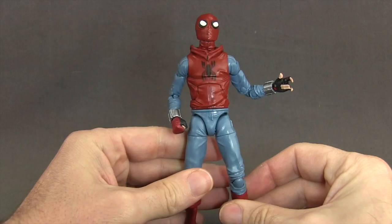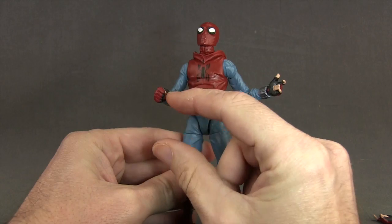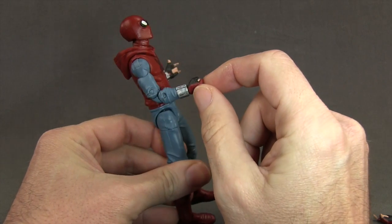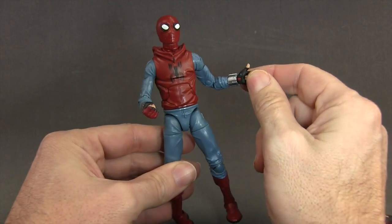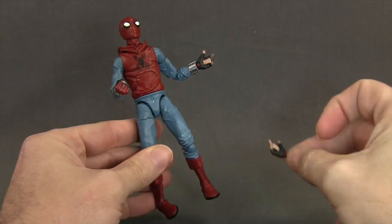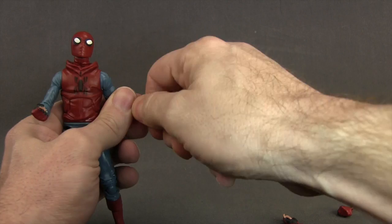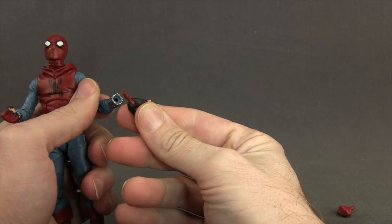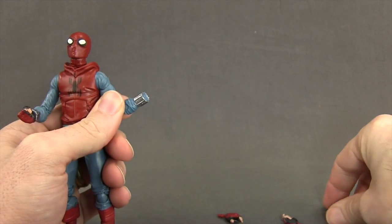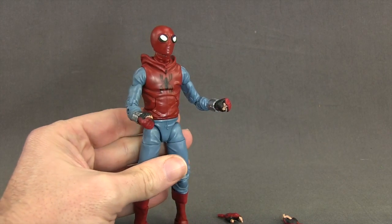The figure also comes with two pairs of hands: a pair of open web-shooting hands and a pair of closed-fisted hands. They actually mix the pair up, so when you take it out of the packaging the right hand has the closed fist and the left hand has one of the web-shooting hands. But they also give you a right web-shooting hand and a left closed fist, so you can mix and match however you want. Switching out the hands is easy — you just pull off the hand, and there's a peg on the hand and a hole in the arm. The web-shooters are sculpted onto the arm of the figure, not a separate piece.